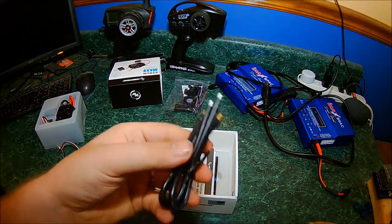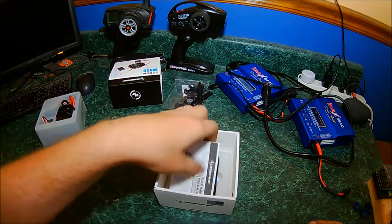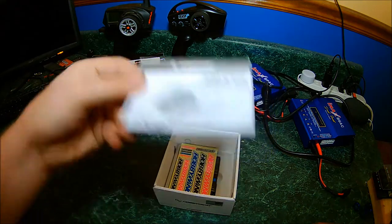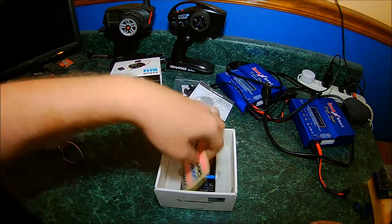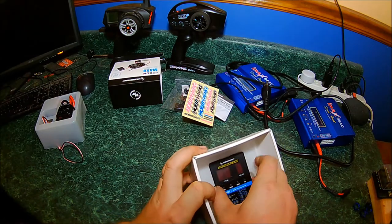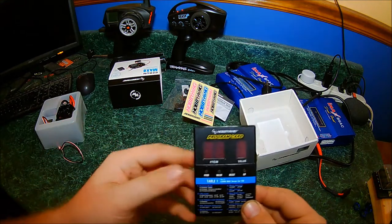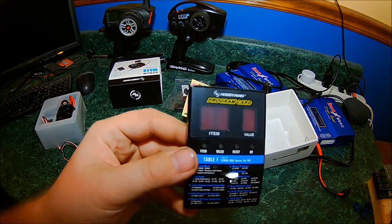You also get some motor wires, which in this case I do not need because my motor already has wires. There's an instruction manual, stickers, and the program card, which I do not have one of. So this will come into use with this Max 8 and also my Max 6 that I have in my X-Max.